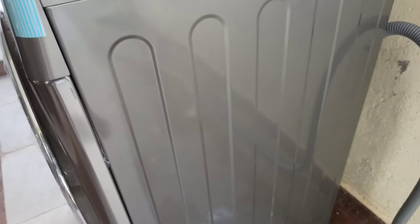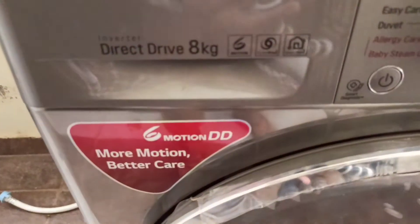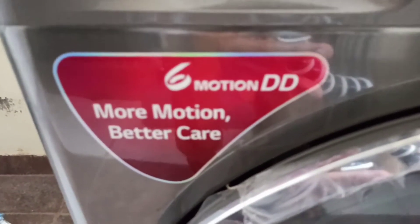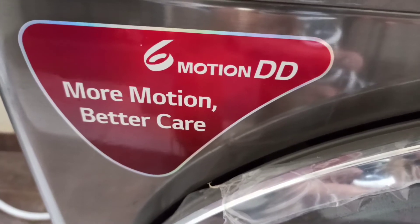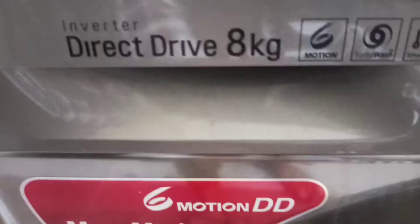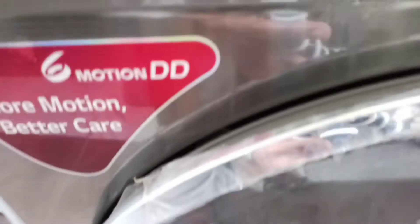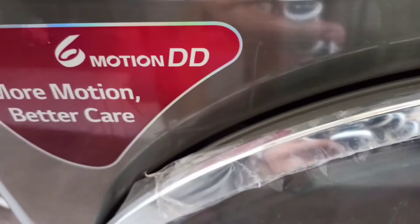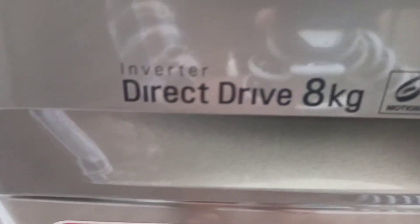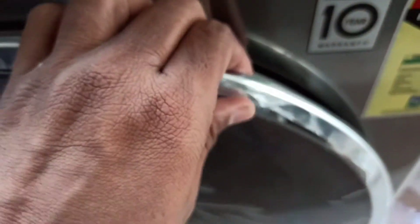The new technology is 6 Motion DD. There are also six directions of motion, which gives you more washing options for different fabric types.